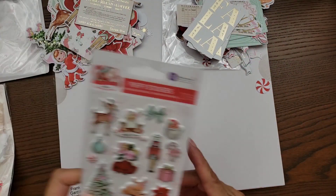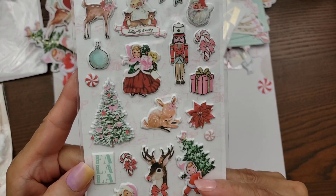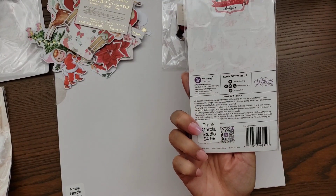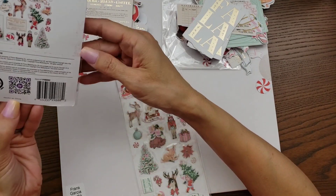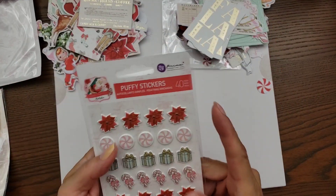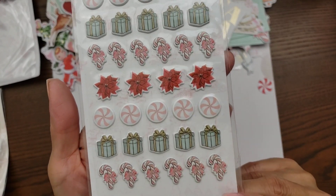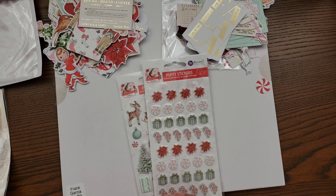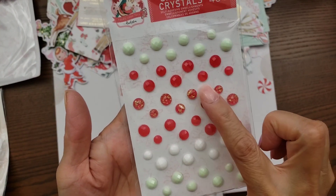And then here are the puffy stickers — so, so cute! The prices are $4.99 for the stickers, and the ephemera is $4.99 each too — I thought it was more but thank goodness it isn't. And then I did get one sew-in crystals because I don't think I have this red.